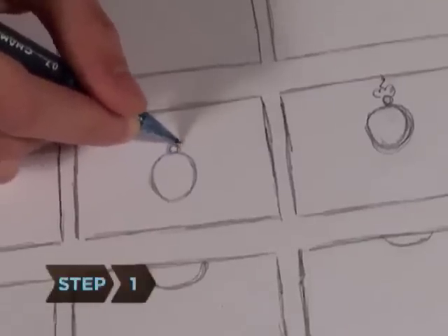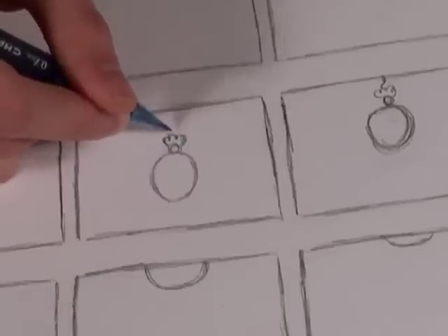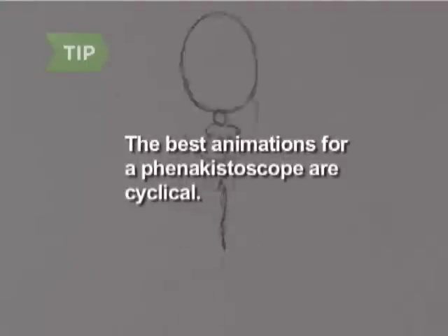Step 1. Plan out your animation with sketches. There should be 8 to 12 steps, each representing a frame. The best animations for a Phenakistoscope are cyclical, like a horse galloping or a child jumping rope.